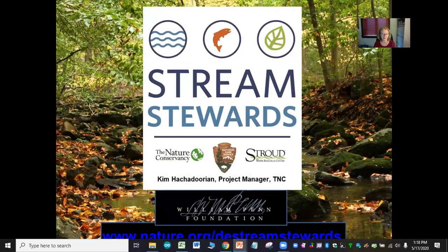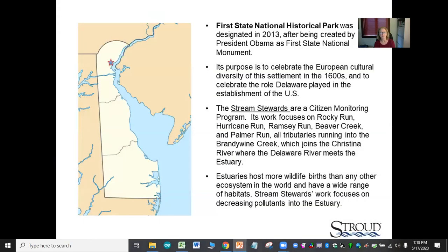Another example is the Stream Stewards — a watershed management partnership between the Nature Conservancy, the National Park Service, and the Stroud Water Research Center. It takes place at First State National Historic Park, which was designated in 2013. The Stream Stewards are a citizen monitoring program focusing on several tributaries that run into Brandywine Creek, which joins the Christina River and the Delaware River estuary. Estuaries host more wildlife births than any other ecosystem in the world.